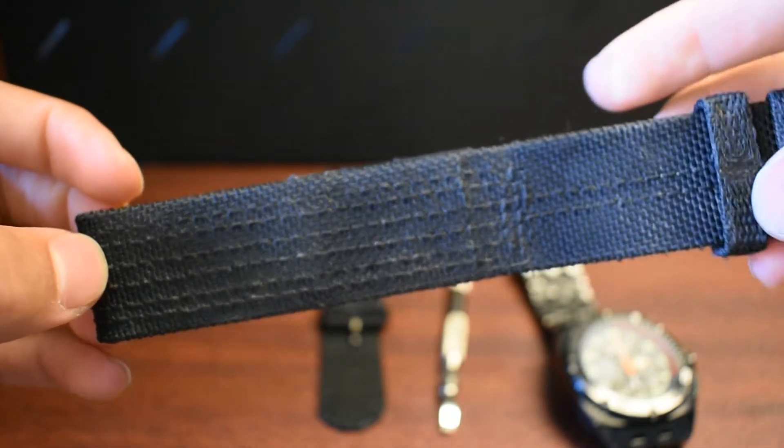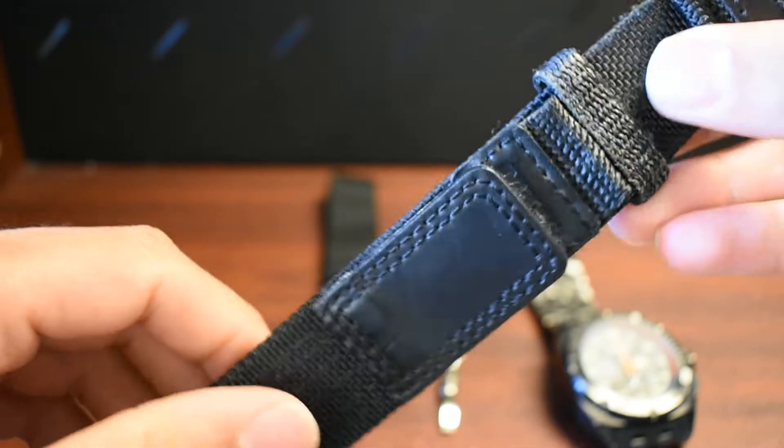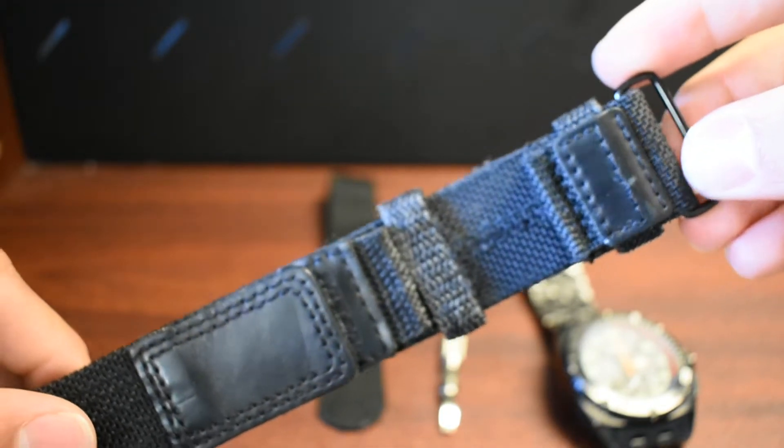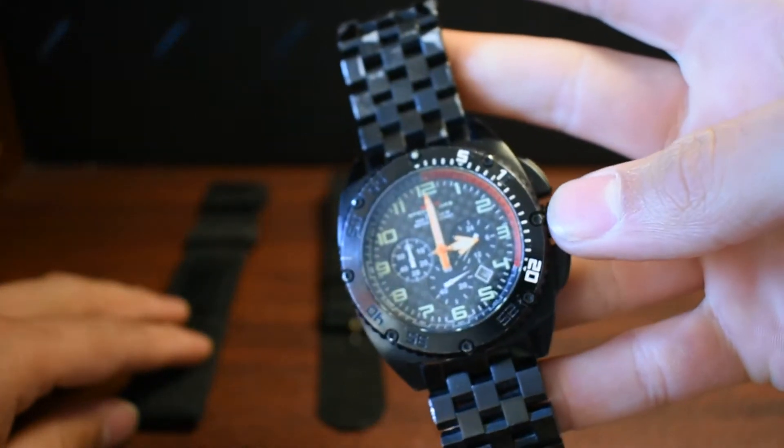It's still a good band, and if you wash it it's fine, but I got kind of annoyed washing it and it takes a bit to dry. So I just switched to the metal band, which I do like a lot better.